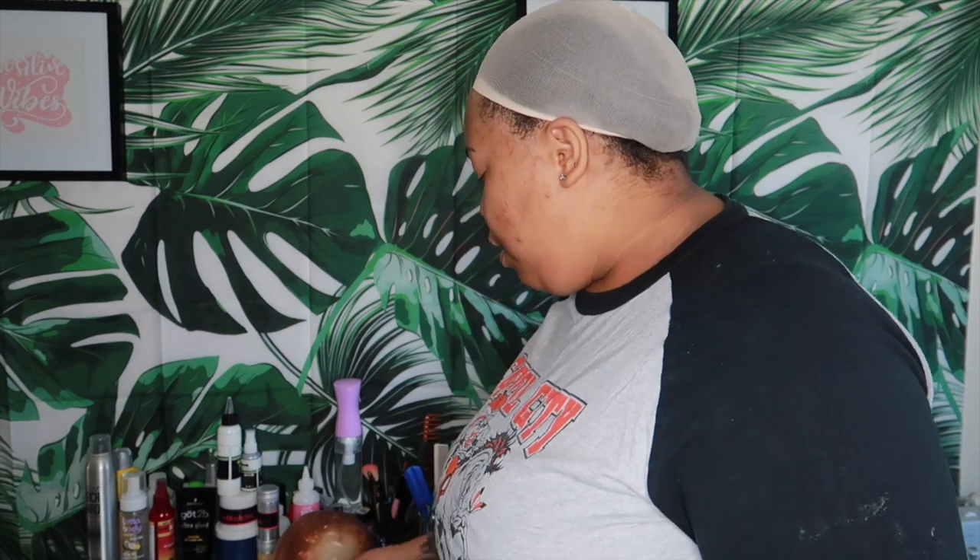Hey, what is up y'all — I am back with part two. For part two you're going to need your meshstone cap, you're going to need those measurements that you just took. I wrote them down on this little paper that comes out of the pack with the wig caps.